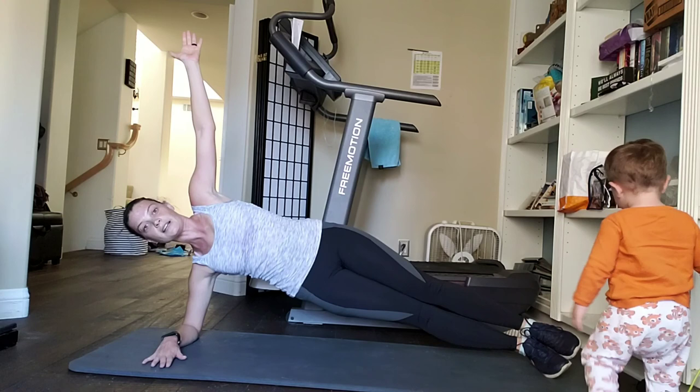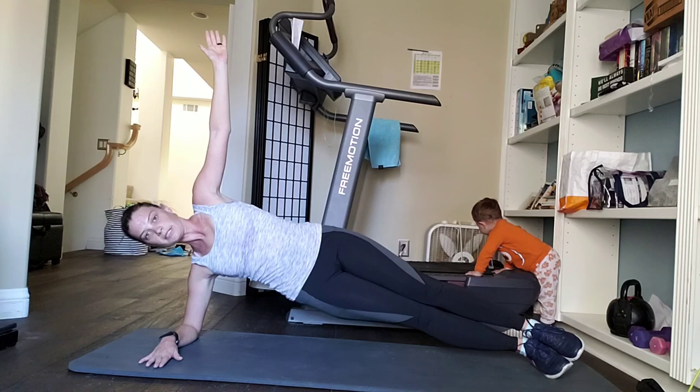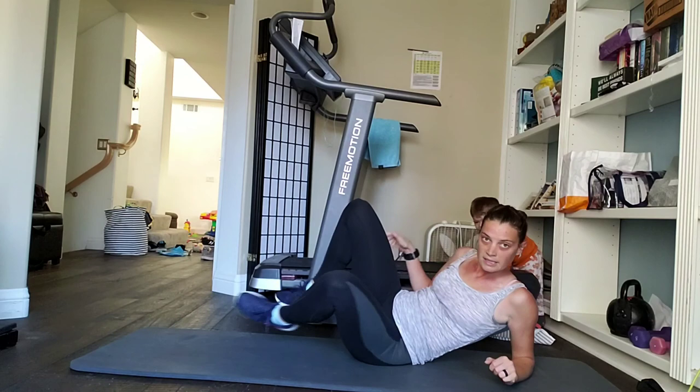We're only doing 30 seconds on each side — it's a little bit easier, but it's still a workout. Make sure you're keeping your form as you're doing it. You're always welcome to lift your leg to add a little bit extra — I'm not doing that today. You've got ten seconds left — nice job. Switch to your opposite side.